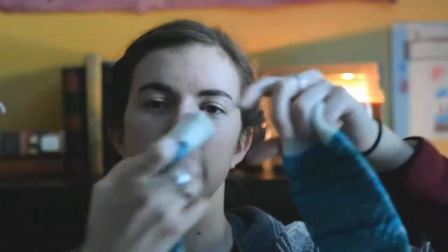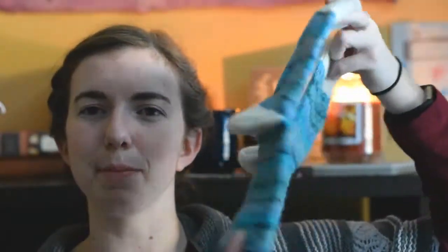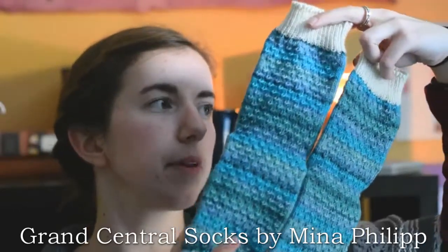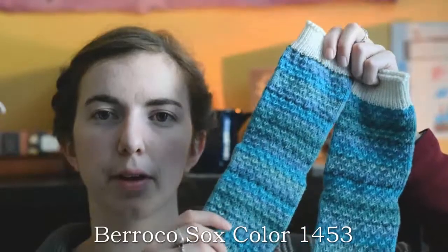I have one finished object and it's not even that impressive because I've been working on it for what feels like absolutely forever. These are a pair of socks. The pattern is the Grand Central Socks by Mina Phillip, part of her New York Sock Club collection. I knit these in a Barroco Socks colorway — I don't remember the colorway number at the moment.